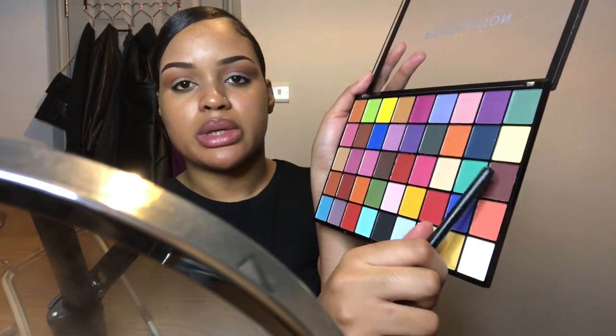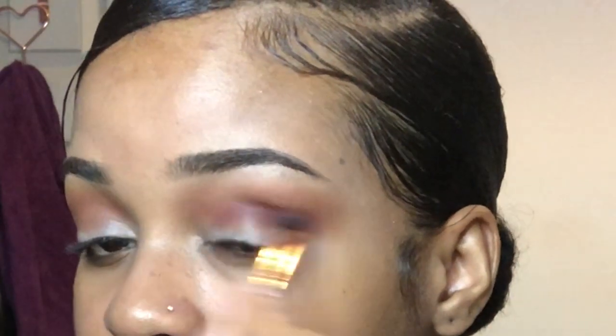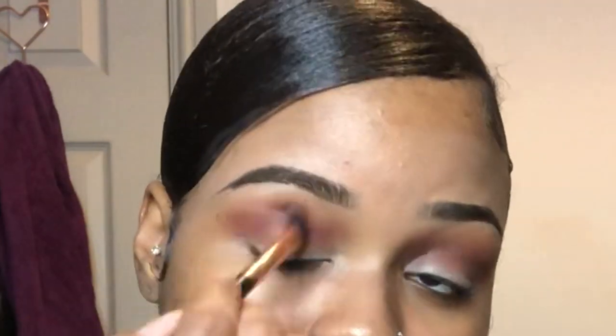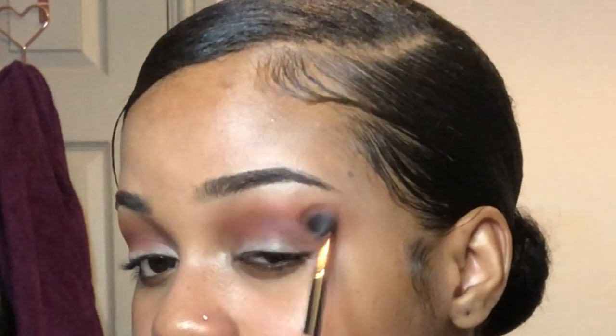From the same palette, I'm going to use this maroon shade and apply it just underneath the crease, blending it into the crease as well to start the transition of the smokiness. With this color you just want to use circular motions to blend it upwards with the rest of the eyeshadow.